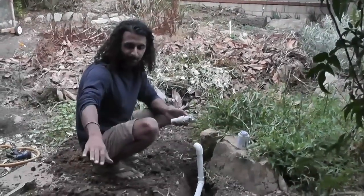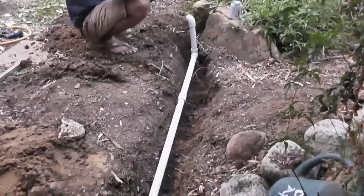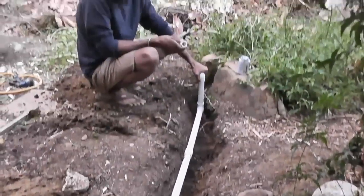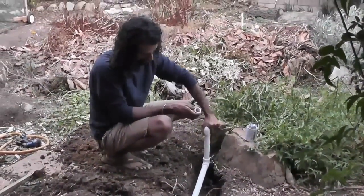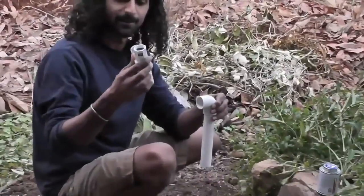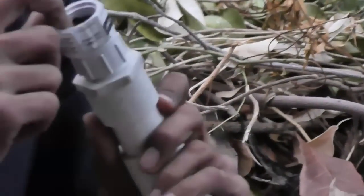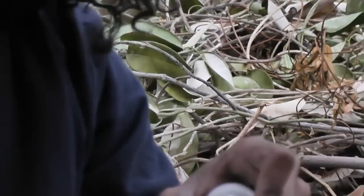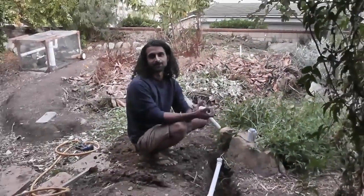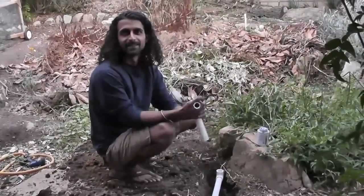We got the pipe out and under the walkway, everything is glued together up to this point, and now we're adding the last bit. The pipe comes out of the ground right here, and this connector converts the PVC pipe to a hose connection so we can simply screw a hose right in. Then we can move the hose around wherever we want the water to flow. We'll just cover the pipe back up and that'll be it.